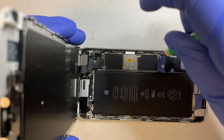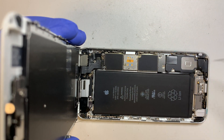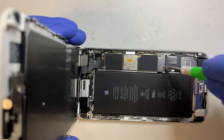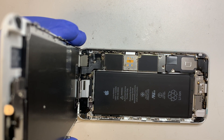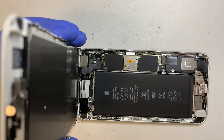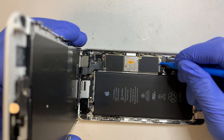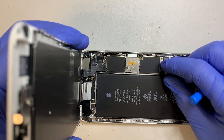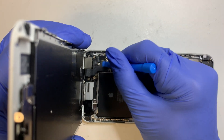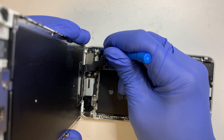Before you disconnect any cable, the first thing you need to do is remove or disconnect the battery. The battery connector is right underneath this bracket here, so first remove the bracket. Get a plastic prying tool and disconnect the battery. This is your battery — go ahead and disconnect it. Then the next step is to disconnect all the cables.